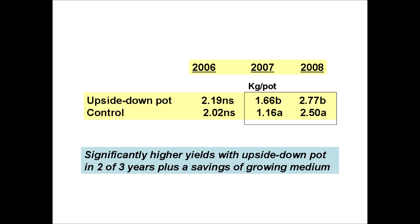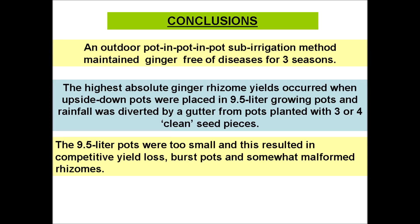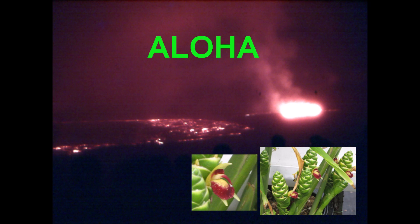It looks like there's some benefit to having an air space in the bottom of a pot. Individual pots with the highest yields resulted when three or four seed pieces were planted, when an upside-down pot was used — the pot-in-pot-in-pot system — and when a gutter was used. In conclusion, an outdoor pot-in-pot sub-irrigation method maintained ginger free of diseases for three seasons. The highest absolute ginger rhizome yields occurred when upside-down pots were placed in 9.5-liter growing pots and rainfall was diverted by a gutter from pots planted with three or four clean seed pieces. The 9.5-liter pots were too small, resulting in competitive yield loss, burst pots, and somewhat malformed rhizomes. That's all for now — Aloha!